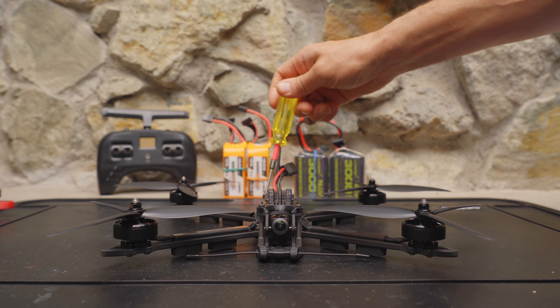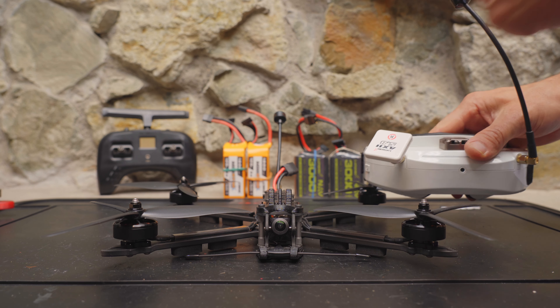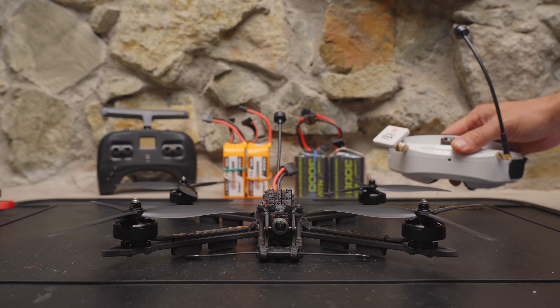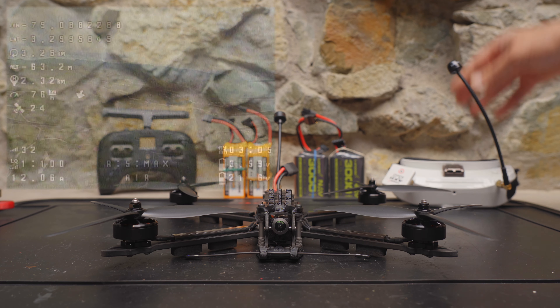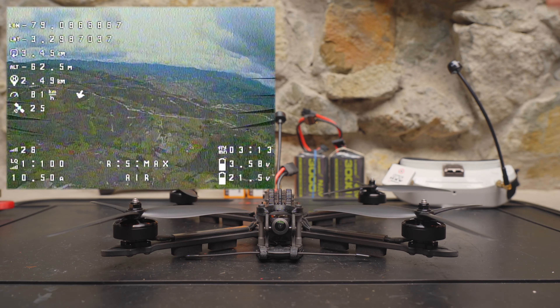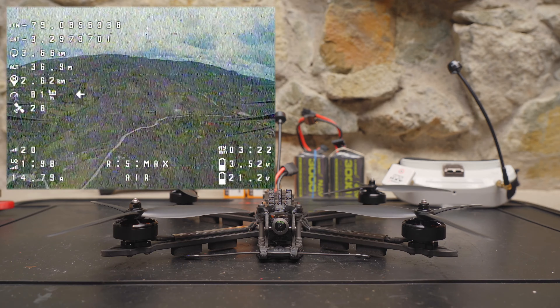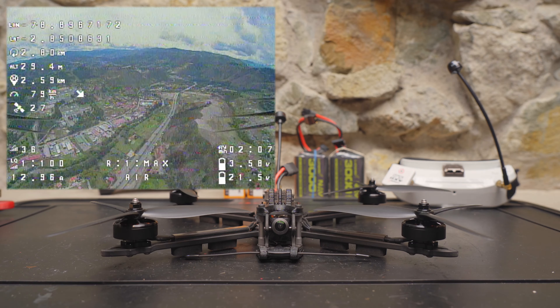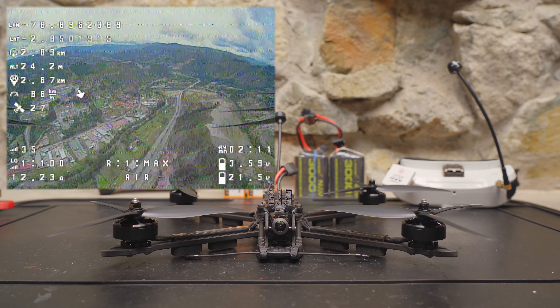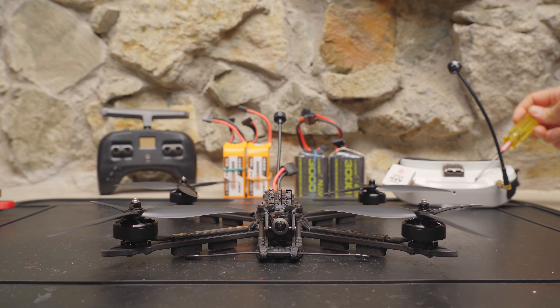For my test flights, I flew the stock 1.6-watt VTX with the stock antenna using my Skyzone O3 goggles with Lumineer antennas — mid-range analog gear from four or five years ago. I easily flew out two and a half kilometers on my maiden flight without losing signal. I know that's not crazy long range, but I just wanted to show what you can expect straight out of the box with very average analog gear. With better goggle modules and antennas, you can get significantly further.